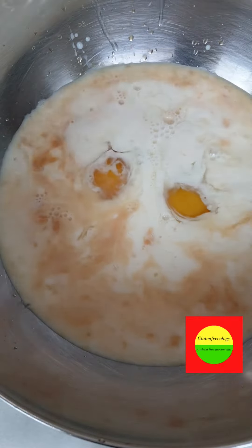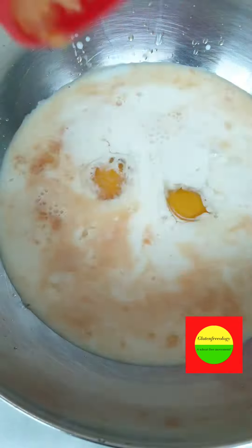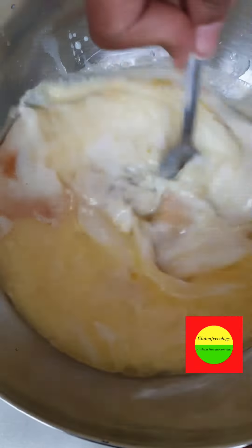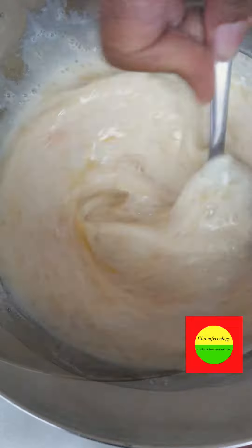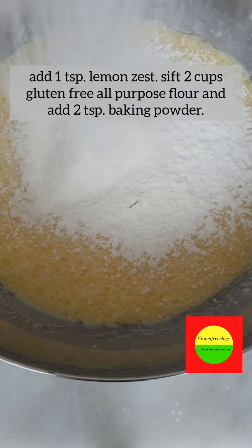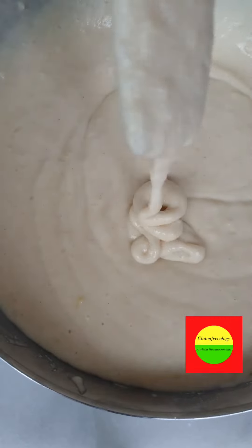Then you want to add in about a teaspoon of lemon zest. Then sift in two cups of gluten-free all-purpose flour along with two teaspoons of baking powder until it looks like this.